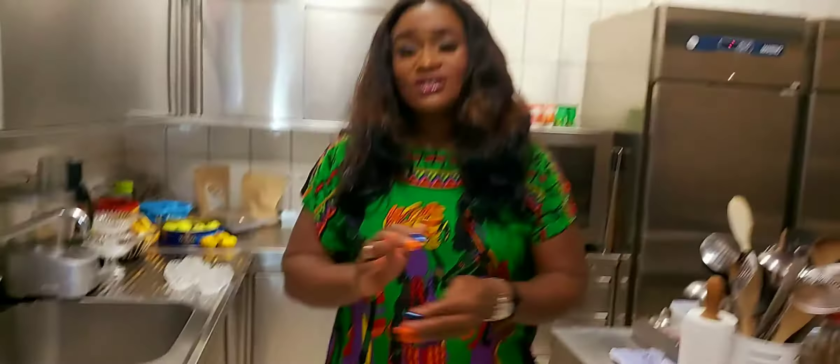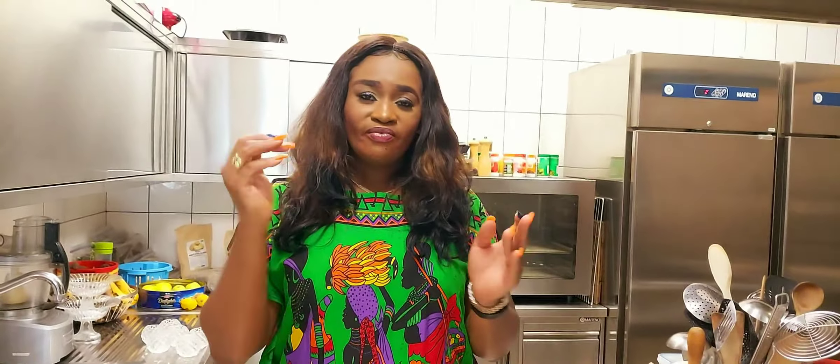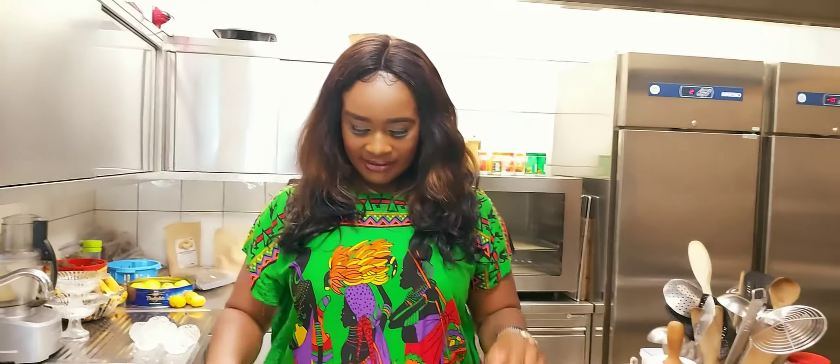So guys, do not forget to subscribe to my channel for more videos. And also, turn on your notification bell for my videos when they arrive. Thank you, and I love you. God bless.